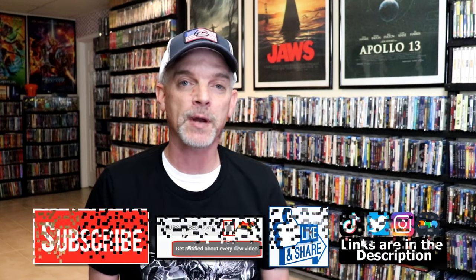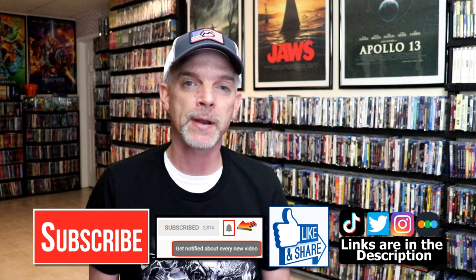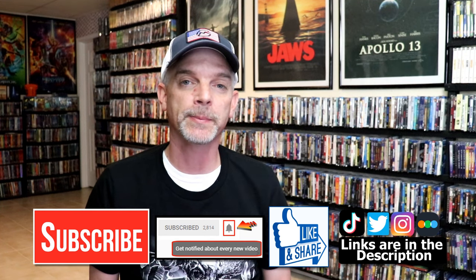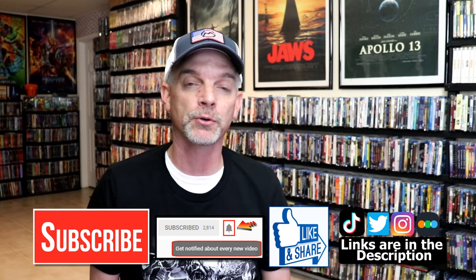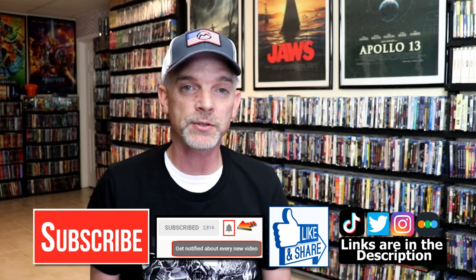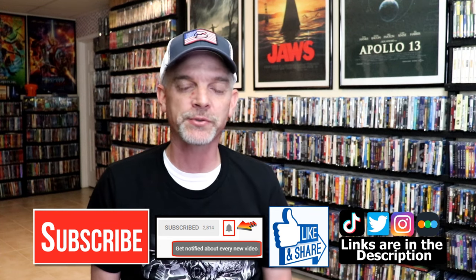If you like what you saw here today, please give it a thumbs up and share the video. If you haven't subscribed to my channel, I would really appreciate it if you would subscribe — and please remember to hit that notification bell so you can be notified every time I upload a new video. If you haven't found me on my social media accounts, I'm on Instagram, TikTok, and Twitter. And if you'd like to find out what I've been watching, you can find me over on Letterboxd. I do have links below. Thanks again for watching, and we will see you next time.